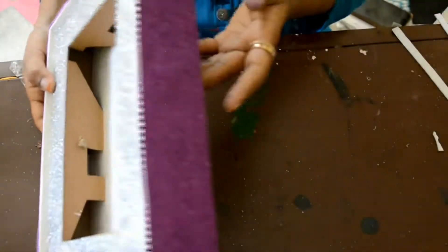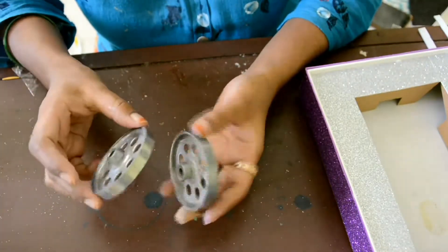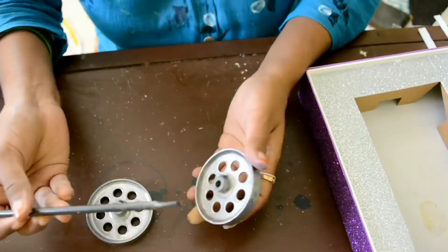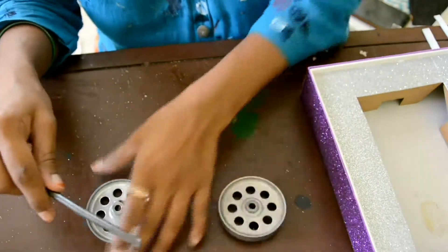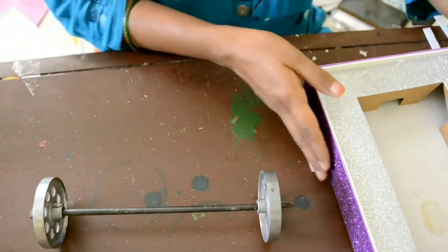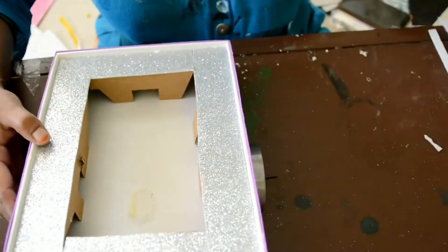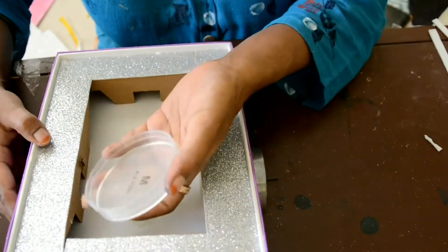Now I have a stick for the wheel. This I have taken from an old machinery. So I am going to join this and this together like this, and I am going to place this in the center. You can use a kind of cap like this for the wheel also.